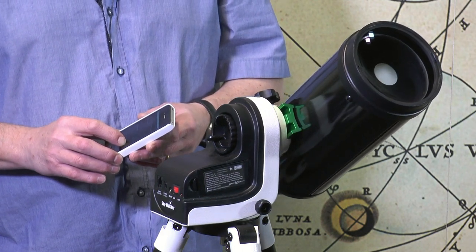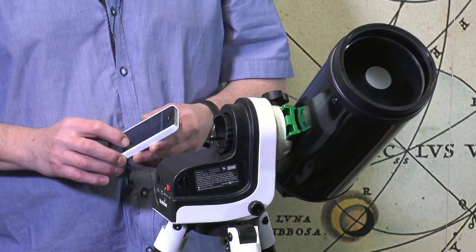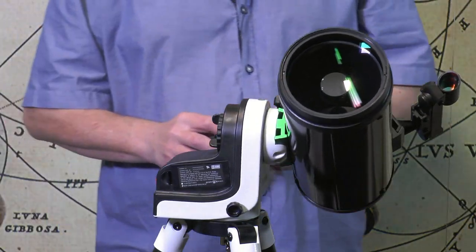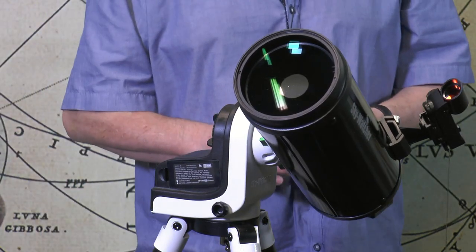The AZ-GTI also sports Skywatcher's latest Freedom Find dual encoder technology, so your telescope can be moved locks-free manually in either axis without losing its position.